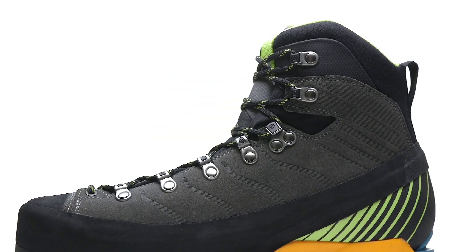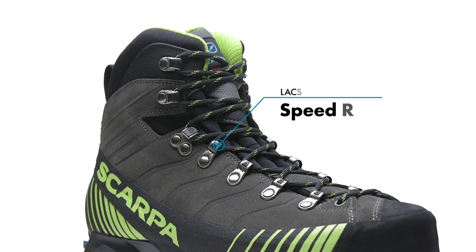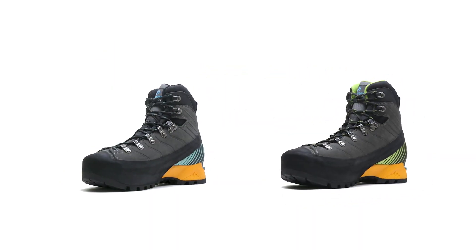This boot features sock-fit construction, which reduces bulk and provides a more precise fit. It also utilizes a speed lacing system that features bi-component hardware for an effortless fit adjustment that progressively wraps the foot for the ability to fine-tune the volume.